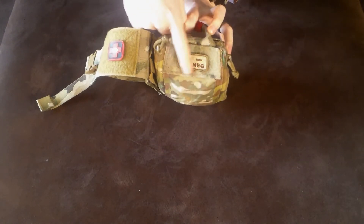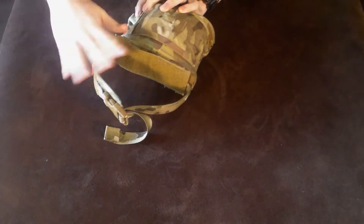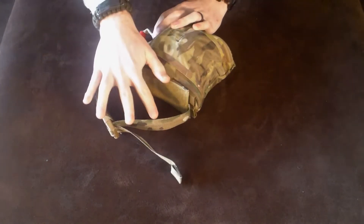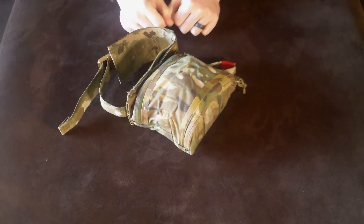A couple caveats. This patch does come with the pouch. But this side piece right here that I've malice clipped in does not. It took me a while to malice clip this in and I didn't feel like taking it off for the review, so please forgive me for that.